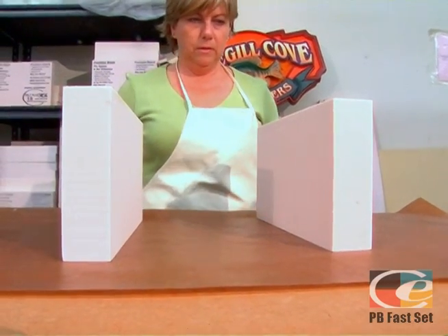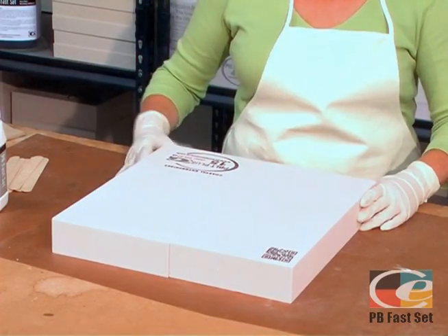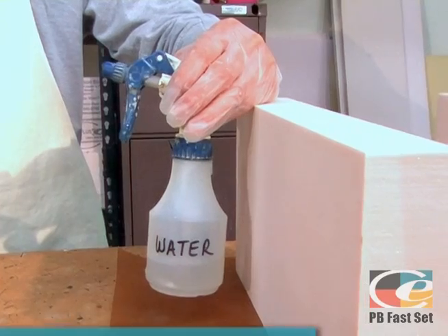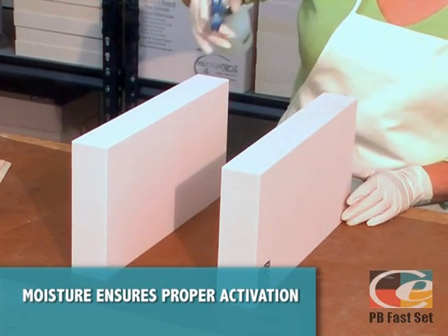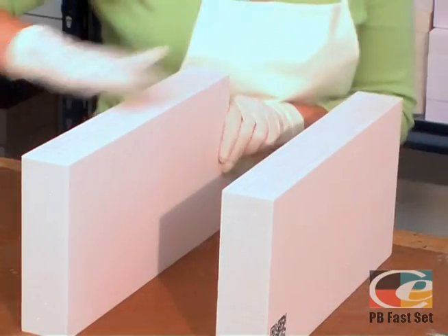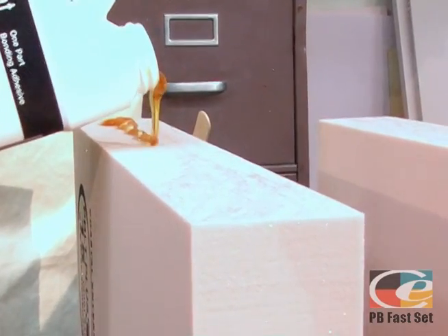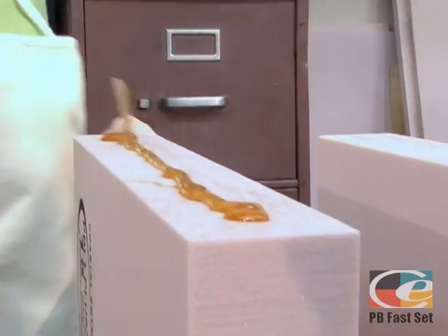After covering your work area with wax paper, dry fit the edges of the pieces to be bonded, making sure you have a perfect fit. Stand the pieces on edge when applying PB Facet to prevent running. One unique and important feature is that PB Facet requires moisture to catalyze and fully cure. This is absolutely critical for a strong bond — both surfaces should be lightly sprayed with water and any excess wiped away. Quickly apply the PB Facet before the water starts to evaporate, and it is only necessary to apply PB Facet to one mating surface.